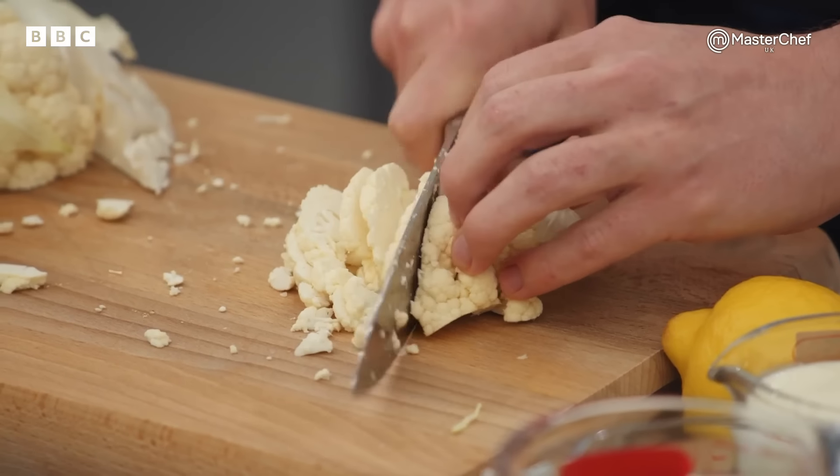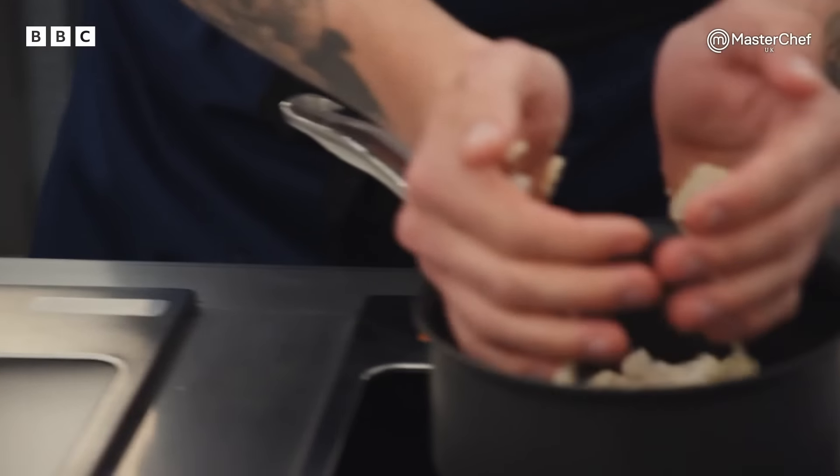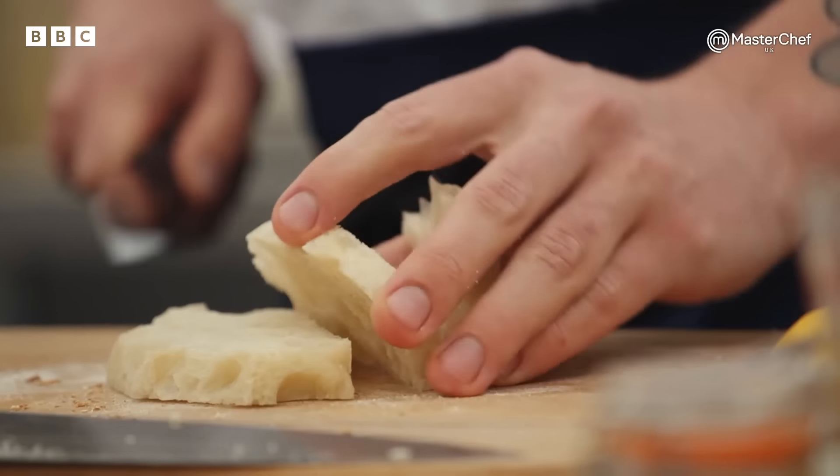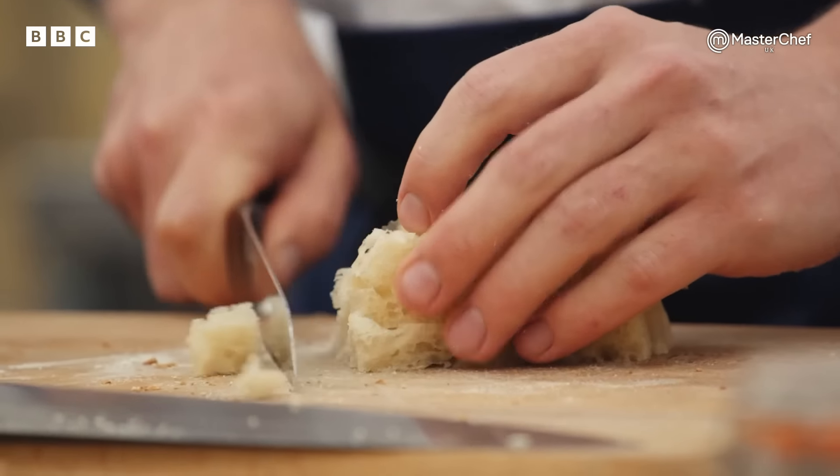I'm going to get the velouté on first — sweat down some cauliflower in butter, add some stock. I'm going to make a butter sauce and leave the scallops till last. Why are you a chef, John? I went to university to do 3D modelling and animation, decided that wasn't for me, and ended up working in a little local pub — nine years ago. I love the camaraderie, the rush of service, making customers happy. I've completely fallen in love with it.